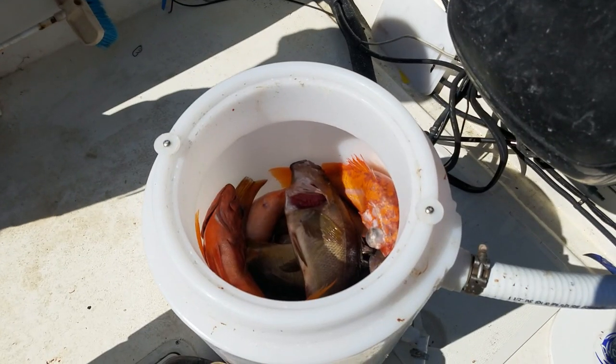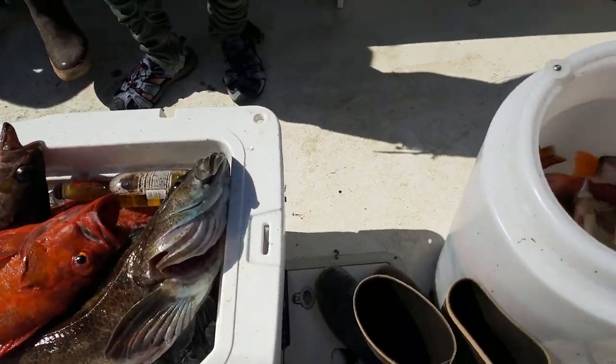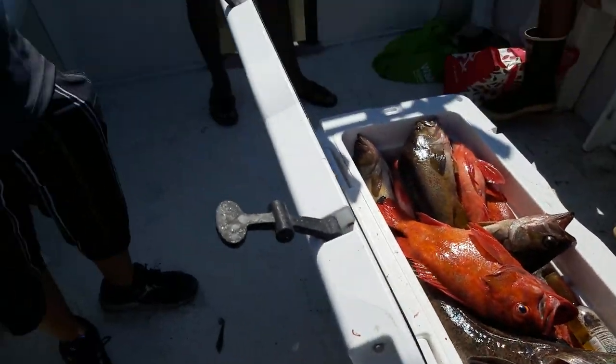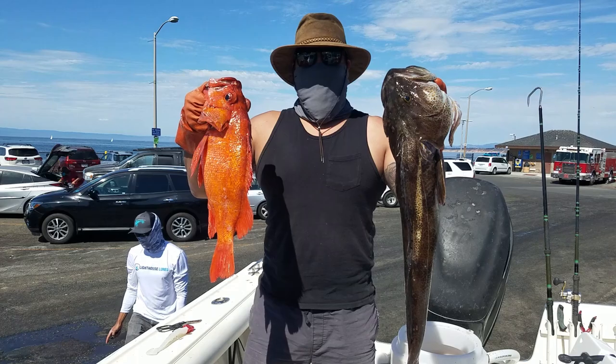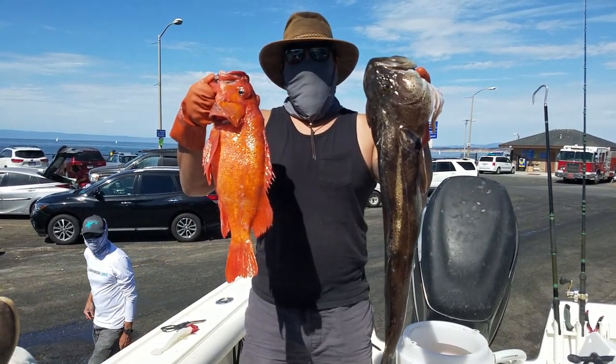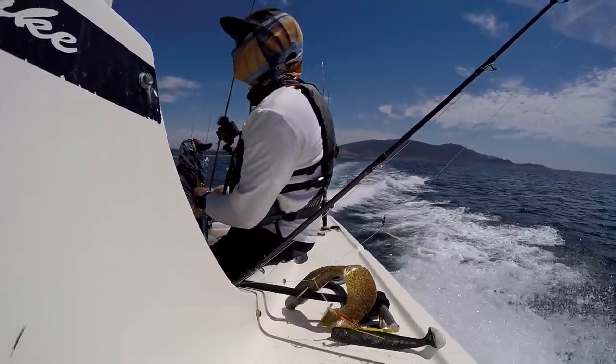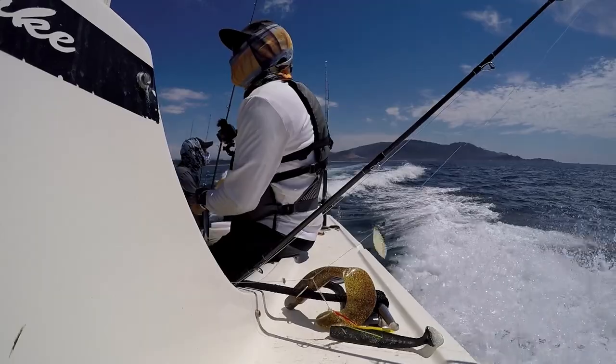That was pretty much our day — nothing but back-to-back huge rockfish, sometimes personal-best olives, sometimes big vermillion, and occasionally a big lingcod. Spoiler alert: I didn't win, so you'll have to check out Adam's, Taku's, or Matt's version of the day to find out who did. Big thanks to everyone who donated, big thanks to Ray for being great company on the water, and thank you for watching — I'll see you in the next one.